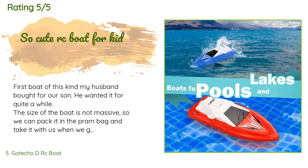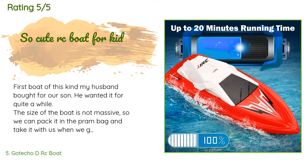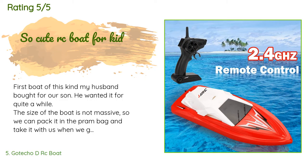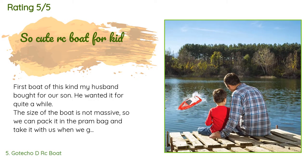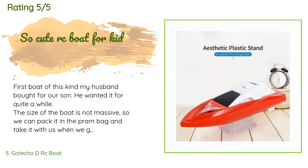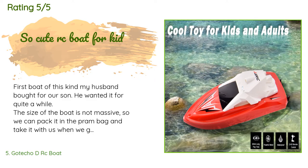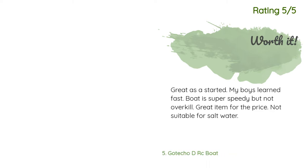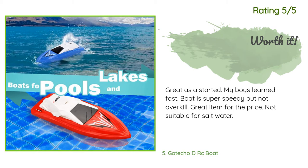A customer said: 'First boat of this kind — my husband bought it for our son, who had wanted it for quite a while. The size of the boat is not massive, so we can pack it in the pram bag and take it with us when we go to feed ducks at the lake. The boat does everything as per description. It can be charged by the included USB cable. Battery lasts very long — we've had it in the lake three times and haven't charged it yet.' Another customer said: 'My boys learned fast. The boat is super speedy but not overkill. Great item for the price. Not suitable for salt water.'